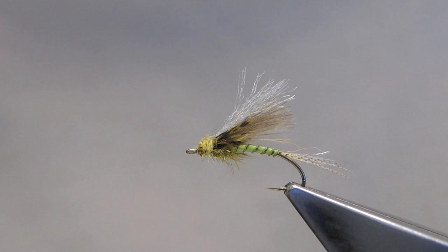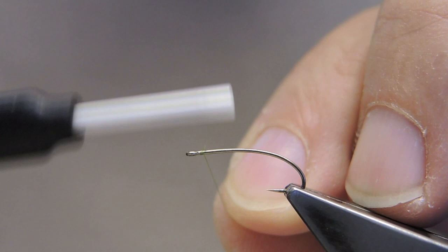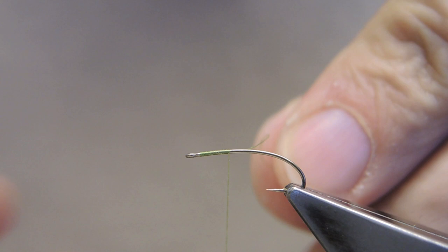Emergence is generally July and August. The hook is a U203, size 14. The thread is Benecki 12-0 in olive. Attach just back of the eye, then run down the shank a little ways and trim away the excess.